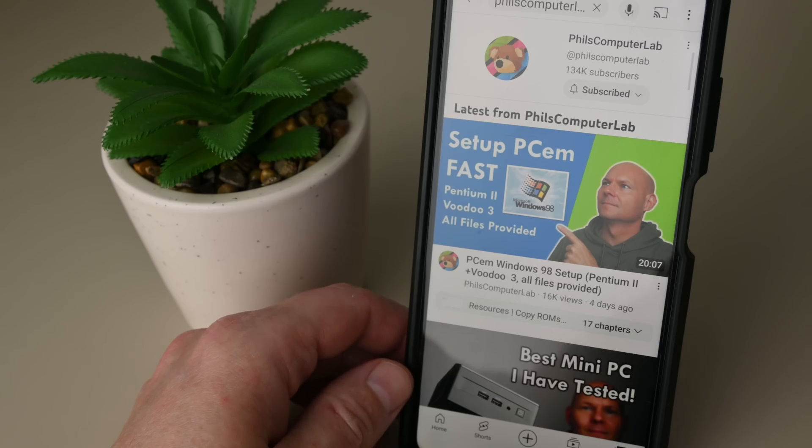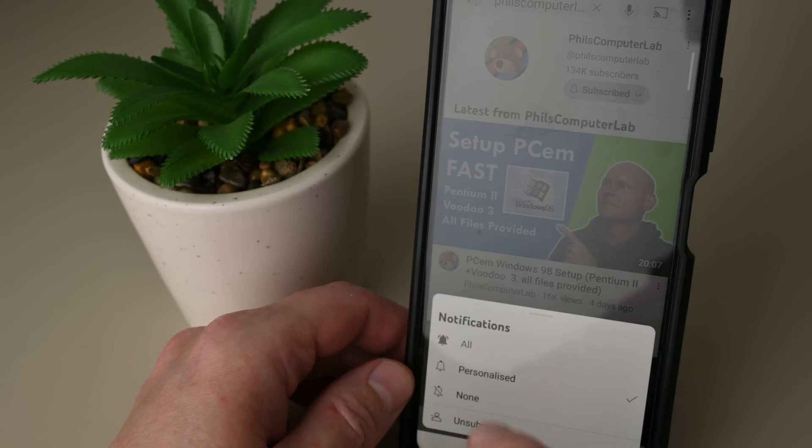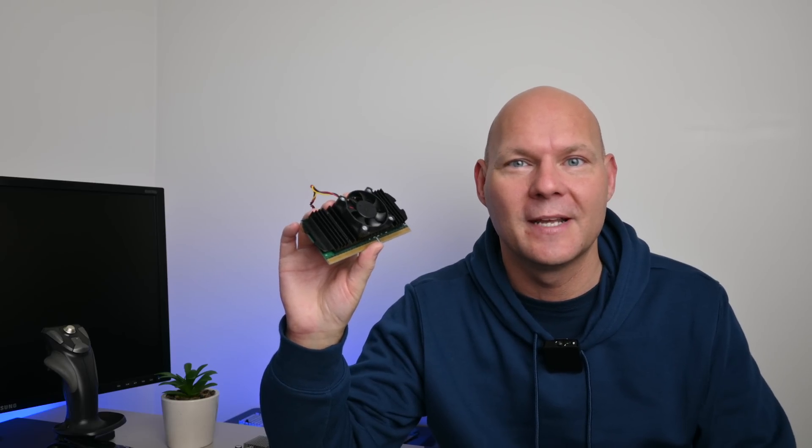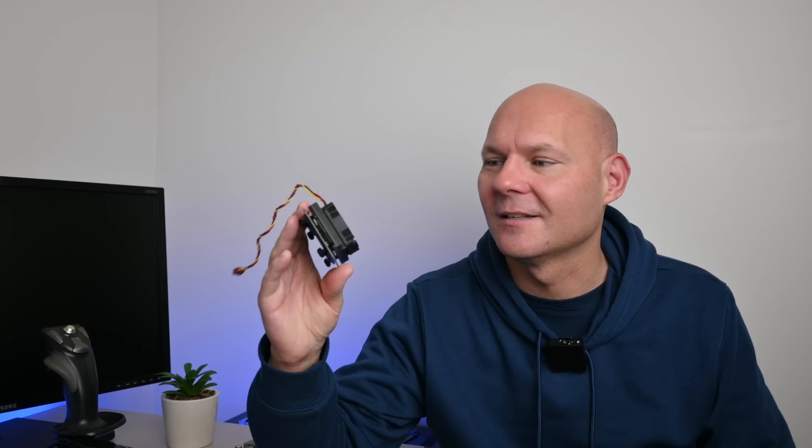The Intel Celeron 266 gets a thumbs down - not recommended even for retro gaming, just get yourself a Pentium 2. They may cost a premium but the performance will be much faster. I really enjoy making these videos and it means a lot that you watch them. Make sure your notifications are enabled - you need to click twice to get all updates. If you're new to the channel, please subscribe. Leave a comment below about your thoughts on Intel's first Celeron without Level 2 cache, and the Celeron range in general.